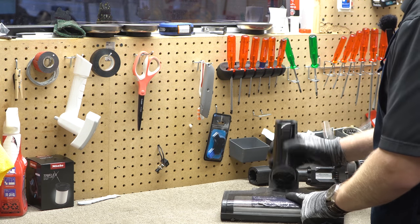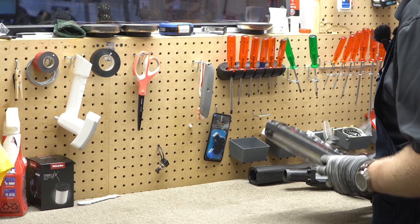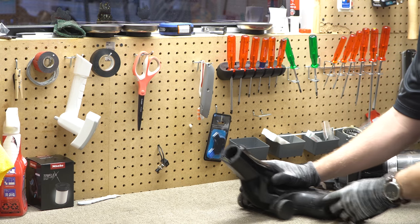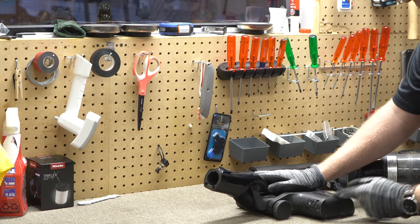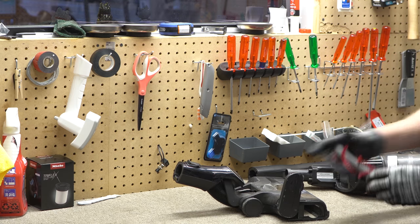The first thing I'm going to do is take the nozzle housing and see what needs to be done here. There's a little unlock button right here and then it has a Lambo door that opens up and the brush roller comes out.